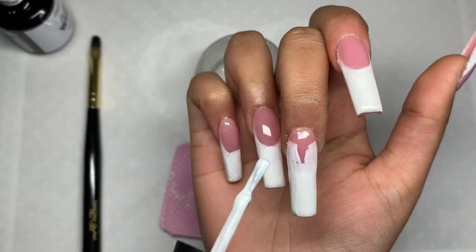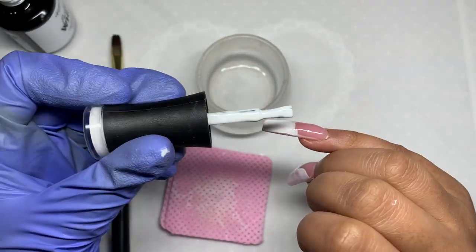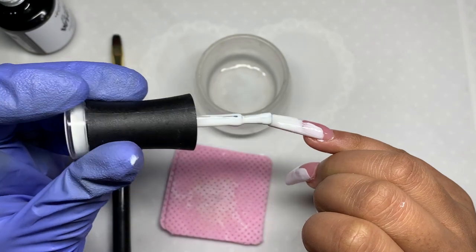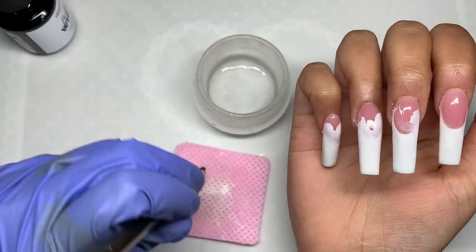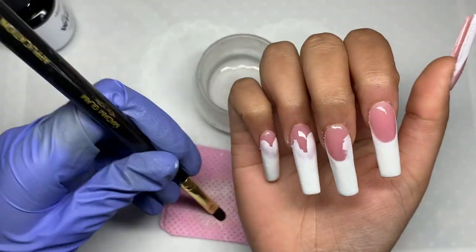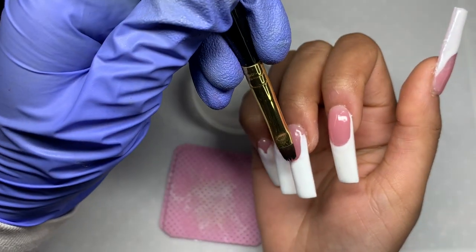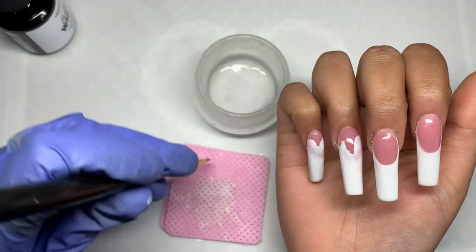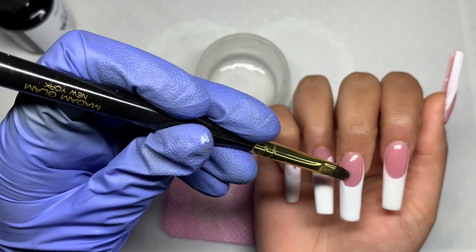Once I was confident with the technique I did all the nails in one go — applying it pretty messy, and the cleanup process is actually really satisfying. I'm making sure to get that smile line really clean. If you get any on your skin — which I definitely did — just clean it up with acetone or some rubbing alcohol and you'll be all good to go.